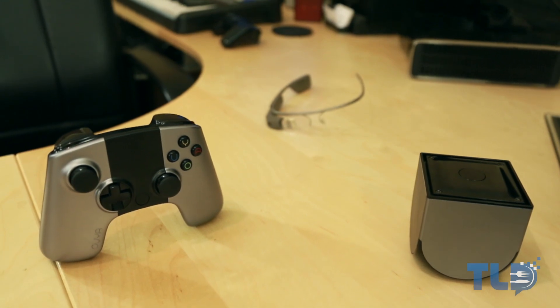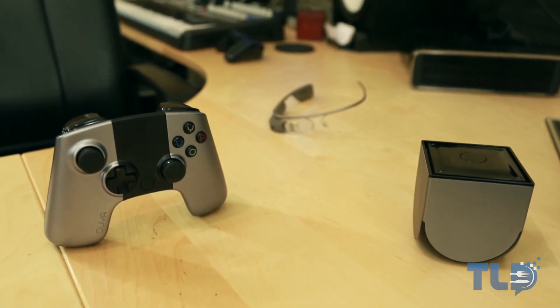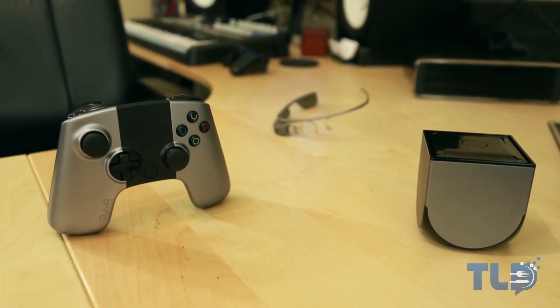Well that was our review of the OUYA. While they're a little hard to find right now, if you guys are interested in checking out pricing and where you can actually pick one up, we'll have links down below. Aside from that, as always, I'm Kevin from TLD. If you guys enjoyed this vid, make sure to hit that like button, as this is the easiest way to help out the channel, and I always appreciate it. And if you have yet to do so, make sure to subscribe to stay up to date on all of our latest videos.